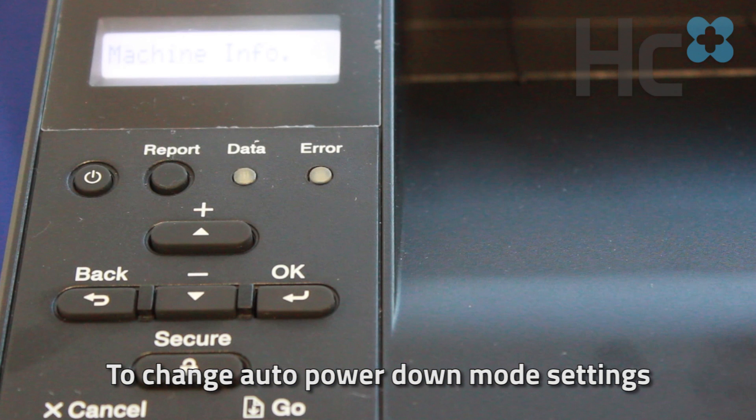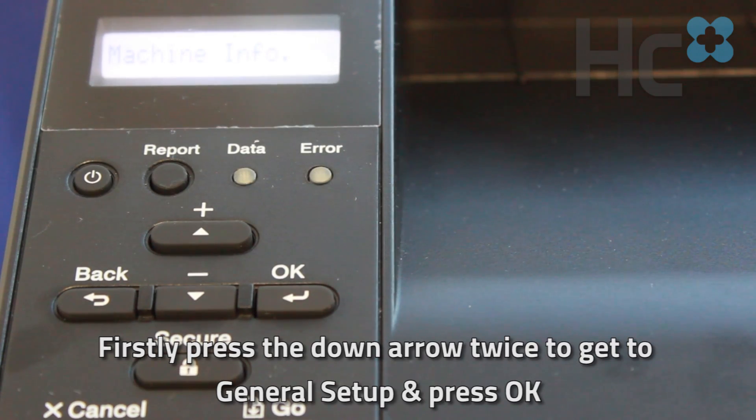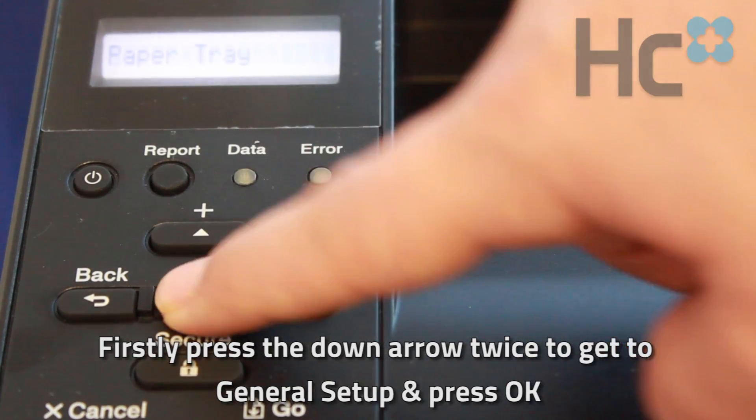To change auto power down mode settings, firstly press the down arrow twice to get to general setup and press OK.